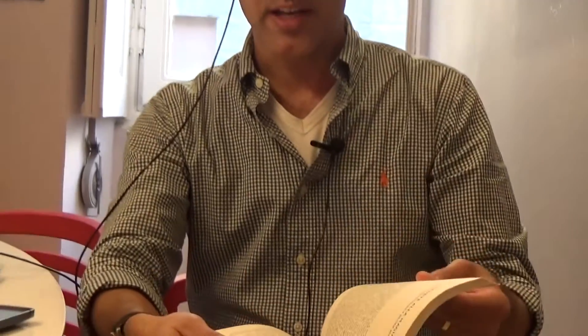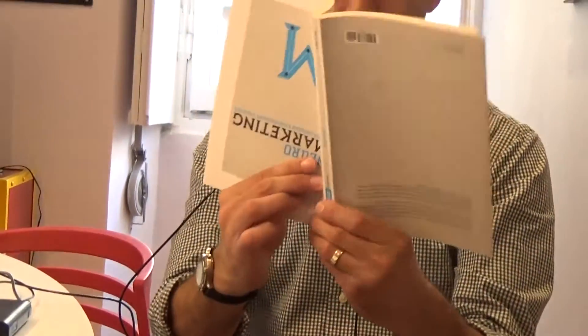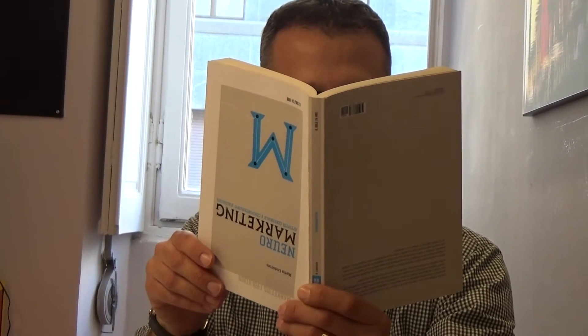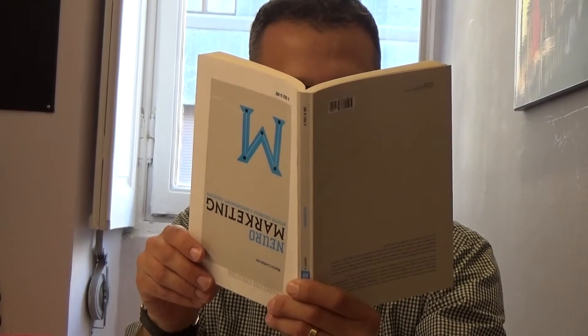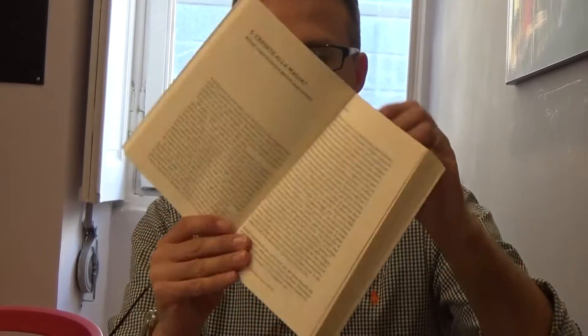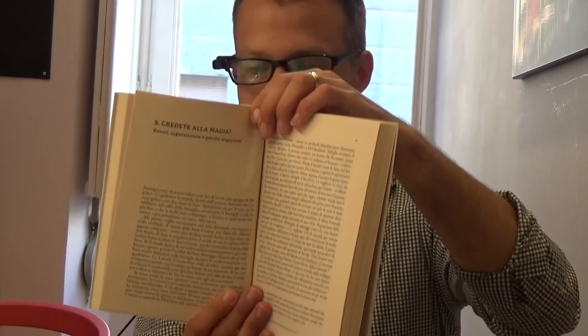OrCam also gives information. If I take the book and turn it upside down and try to read from it, OrCam will tell me the book is upside down. So now I know I have to turn the book to the right side. That's text-to-speech reading.